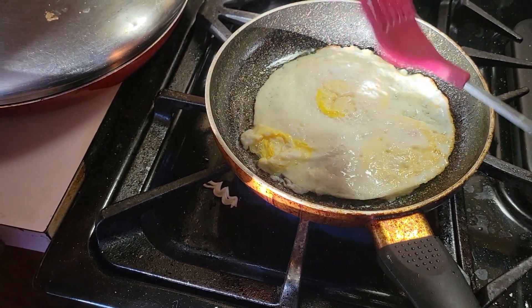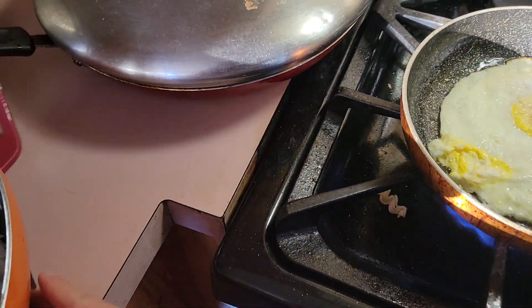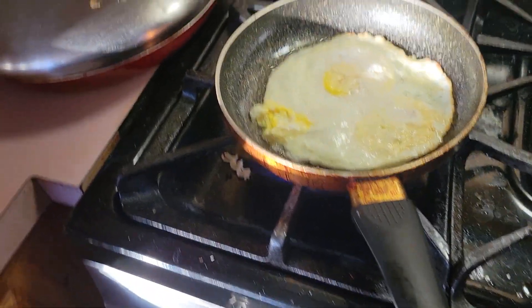I might have put too much olive oil, but you know, that's okay.